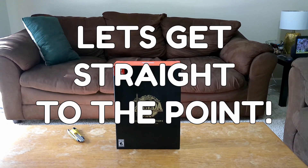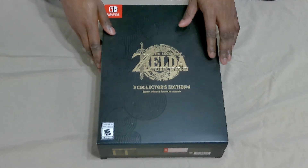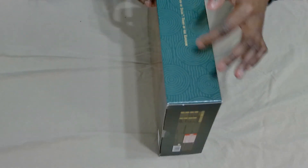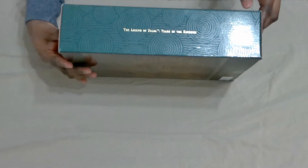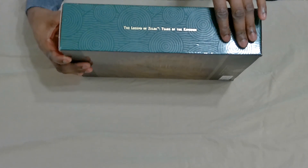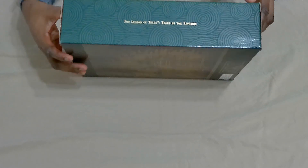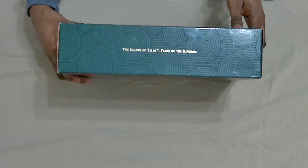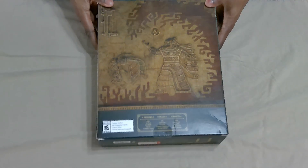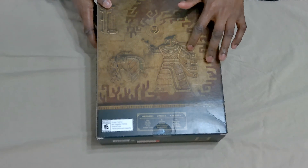Let's get straight to the point. Take a look at this box - it's just so gorgeous. You have the nice designs that make the Breath of the Wild series just so cool. The spirals give you such Uzumaki vibes, am I right? And look at the cool gold lettering too - this box has already got me in awe.